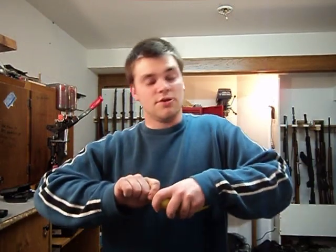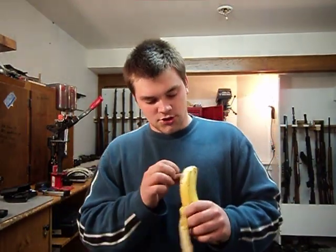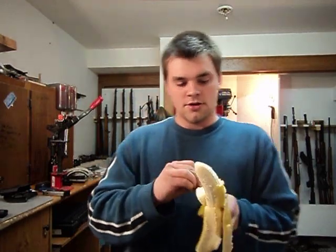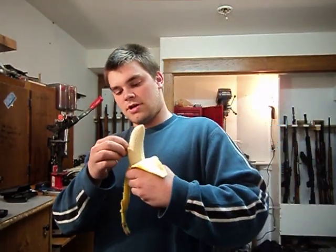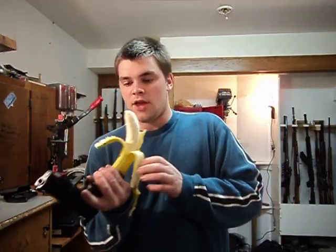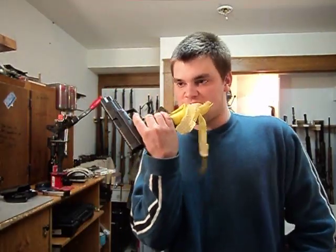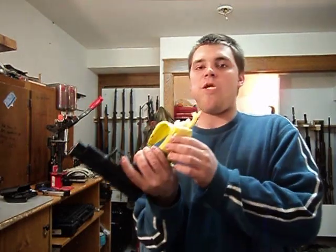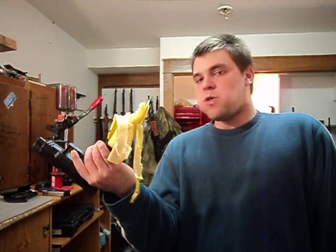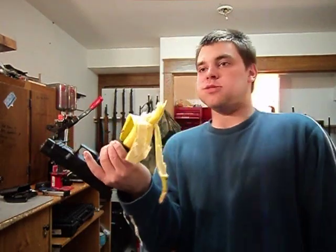Another thing this banana clip is good for — if you're at the range and you haven't eaten anything all day, you can just kind of do one of these numbers here and put your clip back in the gun, and then either way you'll go pick some more up at the gun store after you get done eating your banana clip.